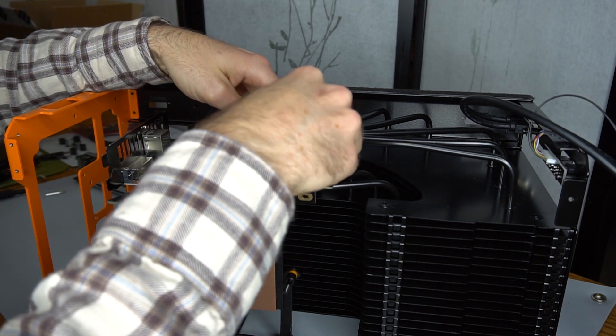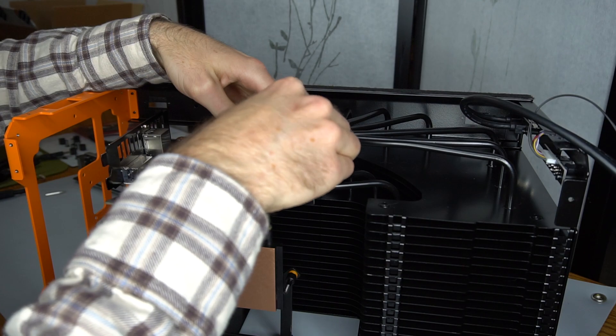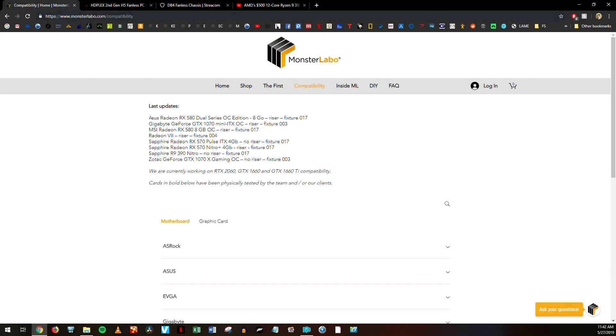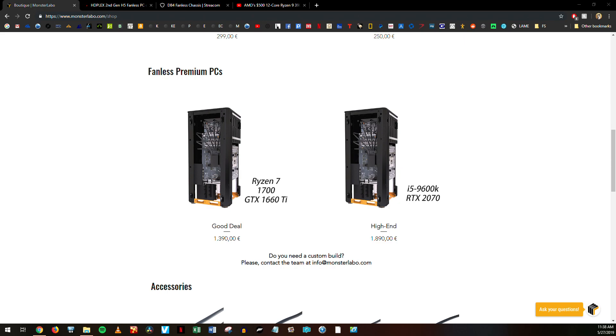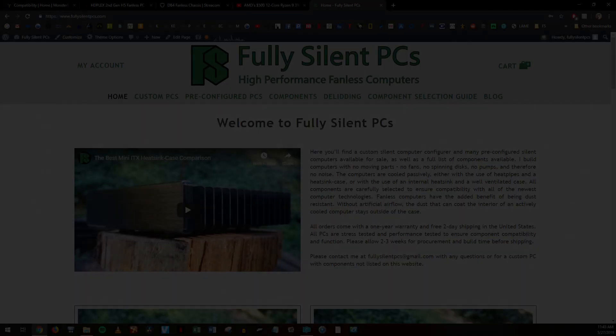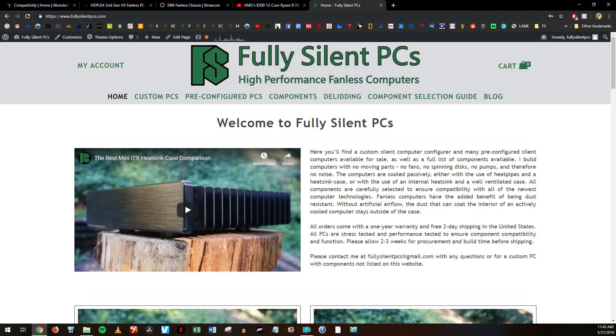Installation of the First was quite difficult, and compatibility is far from perfect. If you are considering building a PC with this case, please pay close attention to Monster Labo's compatibility list. If you don't have any interest in assembling the PC yourself, Monster Labo offers pre-built options at MonsterLabo.com for European customers. If you live in the United States or don't like the options available directly from Monster Labo, I also plan to offer custom PCs built with the Monster Labo First at FullySilentPCs.com.